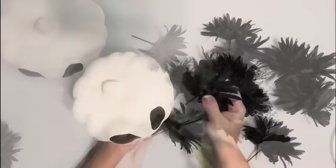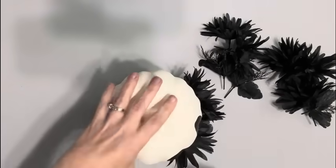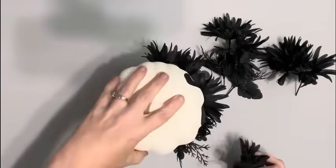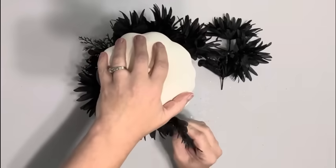I hot glued the pumpkin on top of that, and then took this floral pick also from Dollar Tree, cut the flowers off of it, and filled in around the styrofoam kind of going at a downward angle so it didn't cover the face.